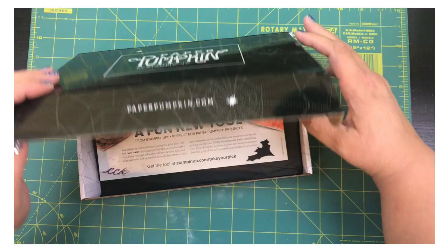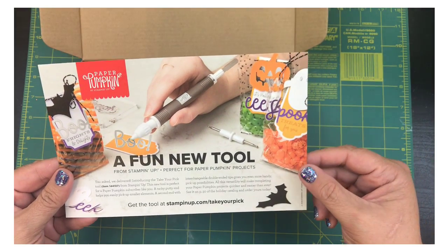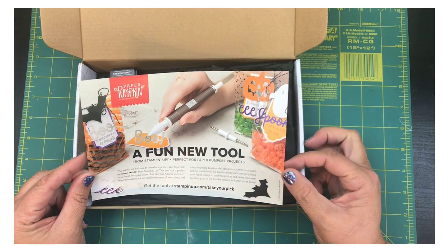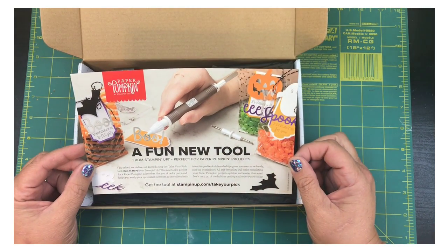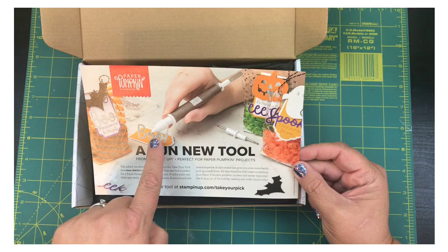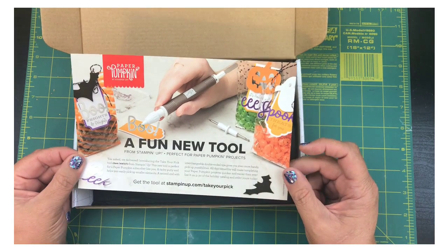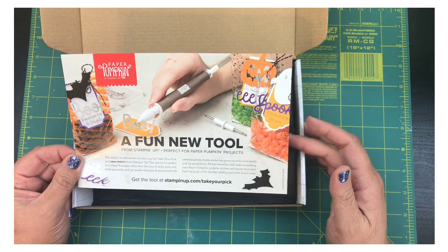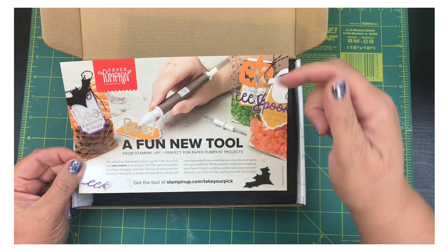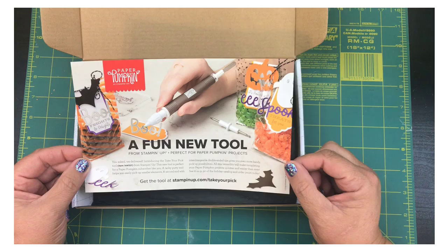First things first, they've got an advertisement in here about the new pickup tool. Today I went to the post office — if you follow me on Instagram you'll already know — I sent each of my Paper Pumpkin subscribers a cute little gift, and one of you I actually sent one of these pickup tools. Each month I'm going to pick one subscriber of mine who subscribes to Paper Pumpkin and give them one of these tools. If you want to be a subscriber, check the link down below and sign up!